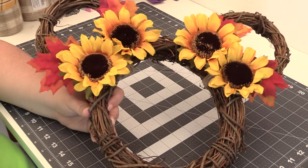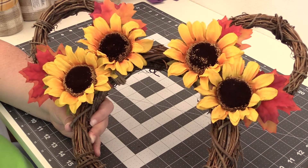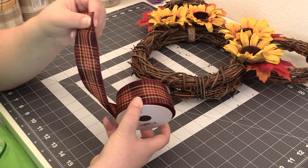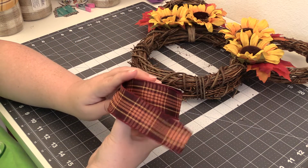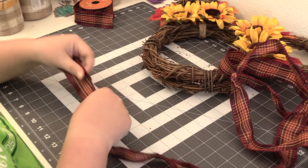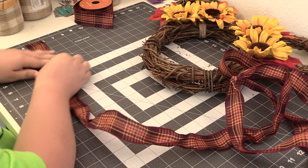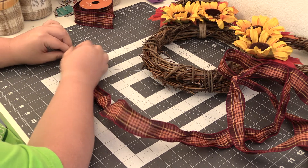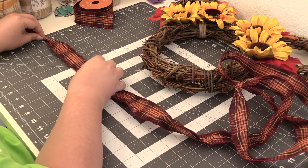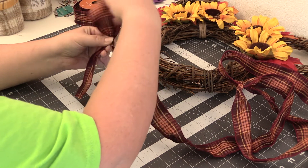So we got both ears decorated. Now the last thing I'm going to do is add a bow. I chose this ribbon here to make a nice bow — I think it goes well with the sunflowers. So now we're going to make the bow. I'm going to go with a five inch tail, measure five inches, pinch it there. And then I'm going to go with four inch loops, so I'm going to measure eight inches, pinch it and bring it together for the first loop.